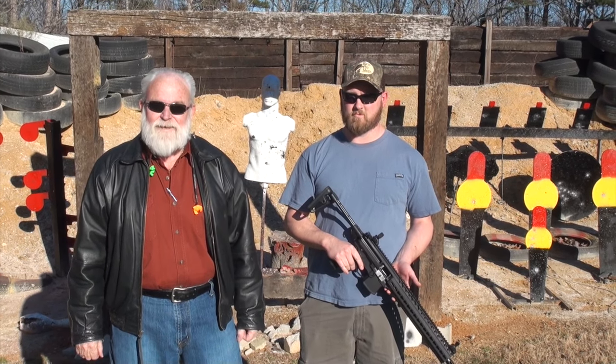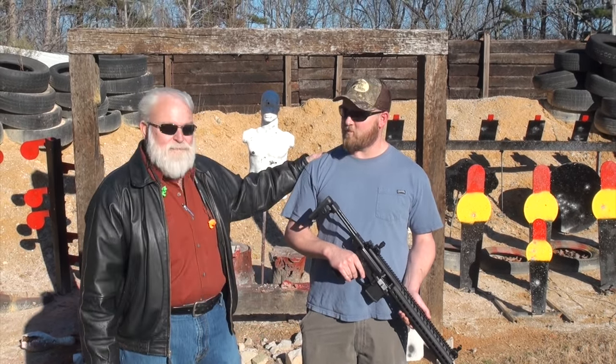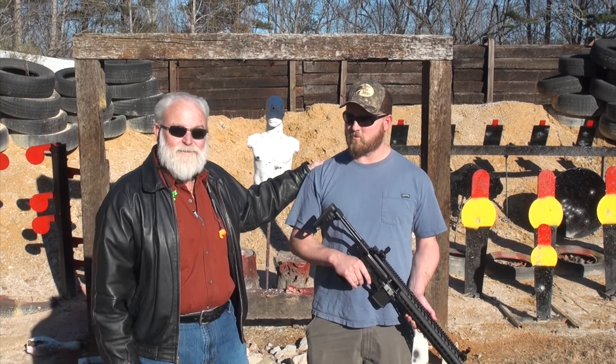Hey guys, Big Daddy Hoffman 1911 coming to you on this beautiful North Carolina day. I got my buddy Matt out here on the range and he's brought something really cool to show us.